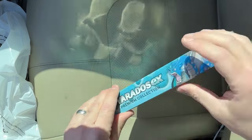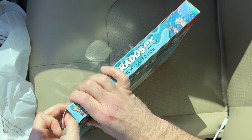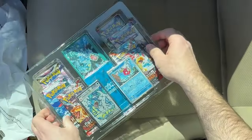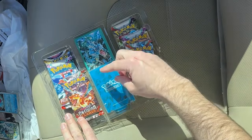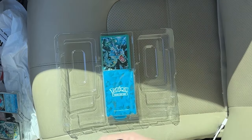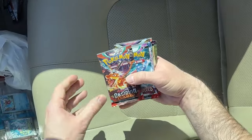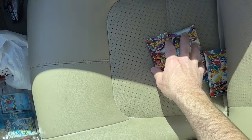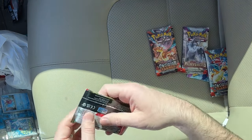Box number two of the Gyarados EX Premium Collection — again on sale for 20 bucks at GameStop right now. Let's see what we get inside. We already know we get a Gyarados and a Magikarp, which is cool. We also get the little display case with the stand and some sleeves. I'm just going to open the packs this time since I don't need the other stuff right now. We get Obsidian Flames, Paldea Evolved, Lost Origin, Obsidian Flames, Paldea Evolved, Scarlet and Violet — a good little mixture. Got my sleeves and top loaders ready. Let's get started.